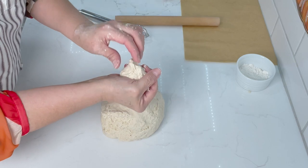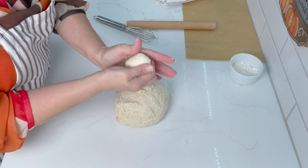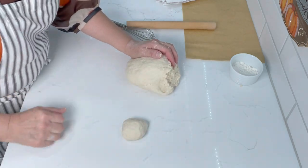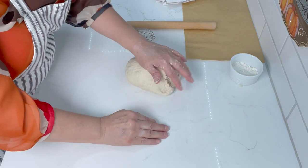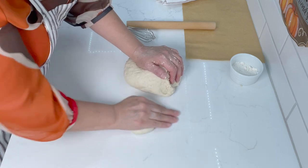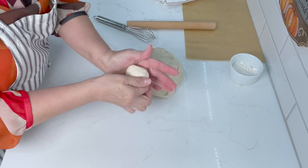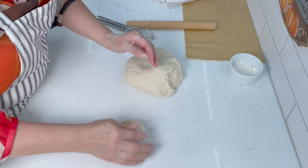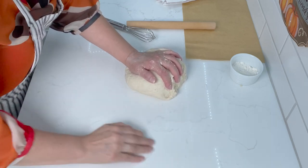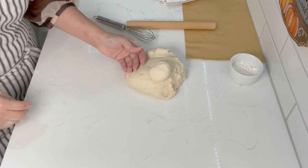Now we're going to start rolling our dough balls. The size I make them fits in my hand — just push the dough down, press on top, cup it, and roll. That gives you a nice size ball for the tortilla. Just roll them in a circle like this and get all of them rolled out.